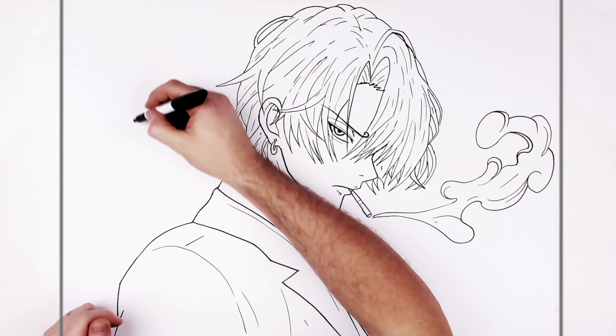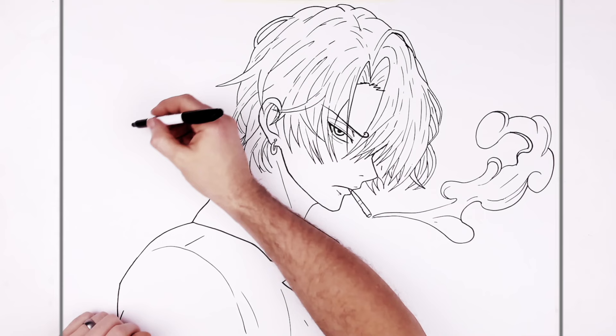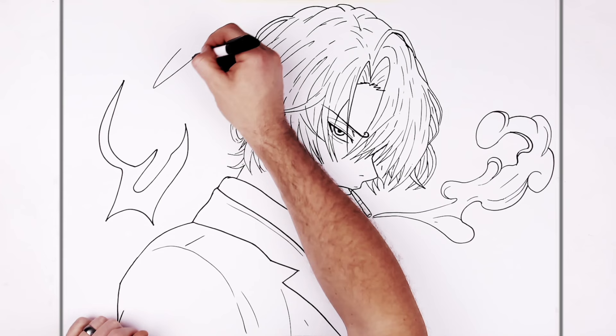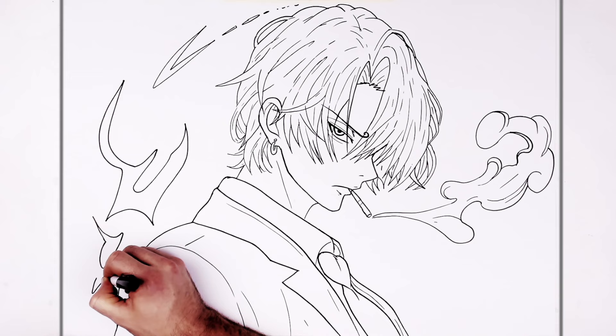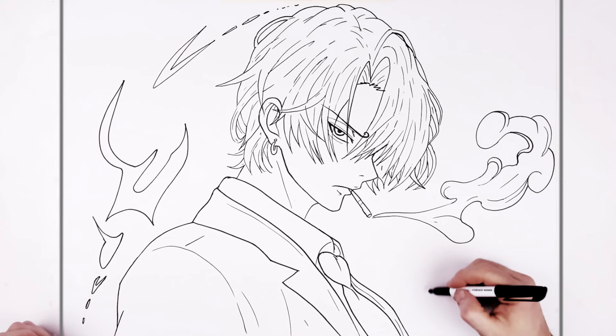And then I might put like some Ifrit sort of fire and stuff here - that would be cool. I need another image of that. I could kind of make it up. I'm looking at pictures of Zenitsu now from Demon Slayer. That's what it's going to do - that's cool, that would be awesome.